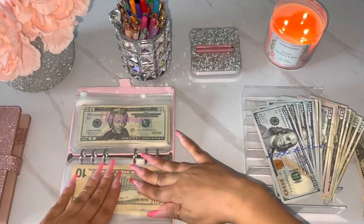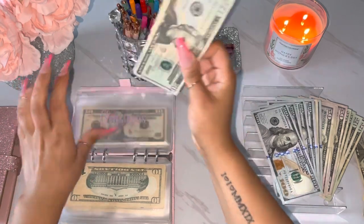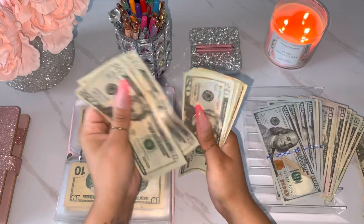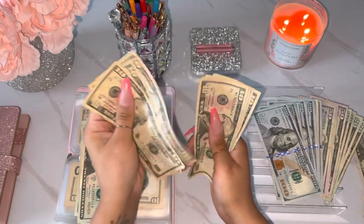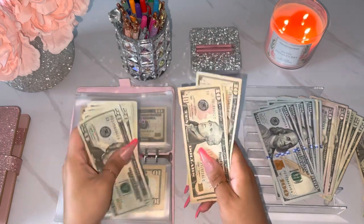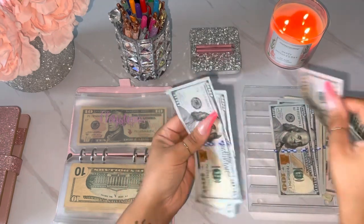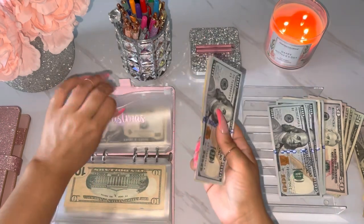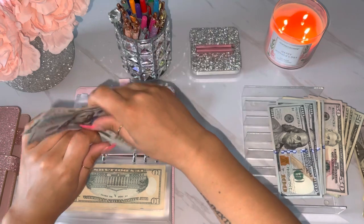Alright, next is Christmas. Let's see what we can do with that one. So 20, 40, 60, 81, 20, 40, 60, 82, 10, 20, 30, 40, 50, 60, 70. So we can do 1, 2, 50, 60, and 70. Yeah, that works.